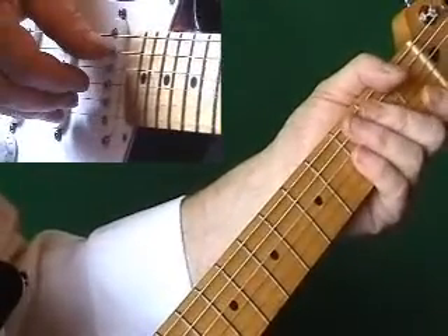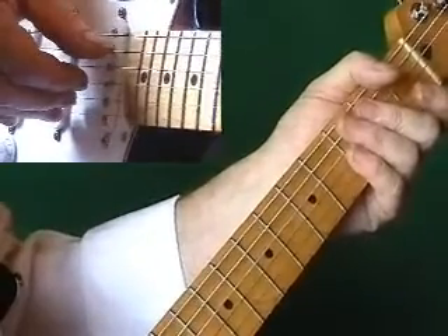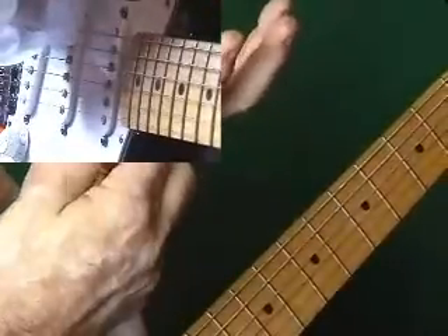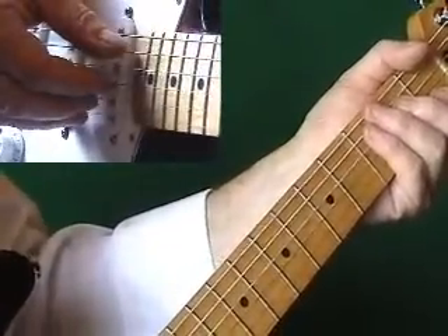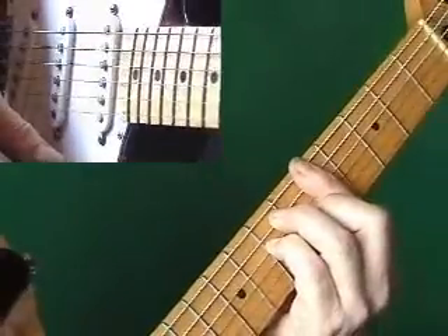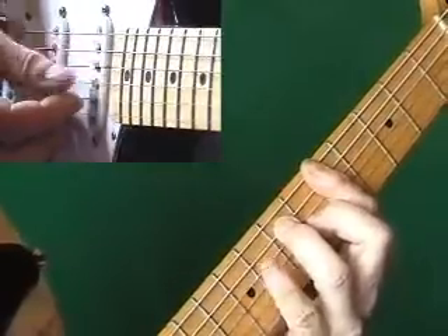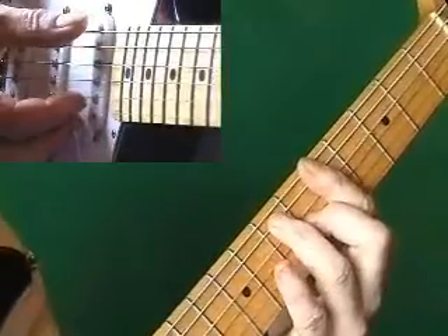The blues revolves around just really the three basic chords — the three chords that became rock and roll, the three chords that became sort of standard ballads. Robert Johnson played in different keys. The key he's most commonly associated with is the key of A in standard tuning. If we take the key of A, we start off with an A chord, and in the standard blues rock we'd do that second position A chord: F, F sharp, G, G sharp, A — and we'd lift the pinky off.